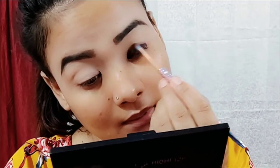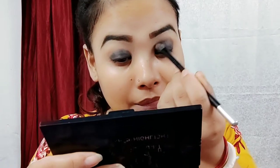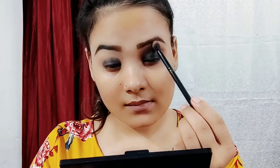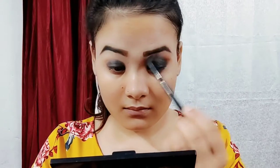Then the base step is to add a black olive line. Then take one and draw the crease line. We use the black eyeshadow and blend the color. Then the second step is to add brown color.